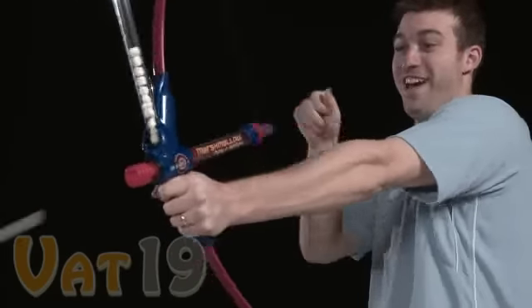As the bowstring is pulled, it creates an enormous buildup of air pressure. When the string is released, the air pressure sends marshmallows flying.